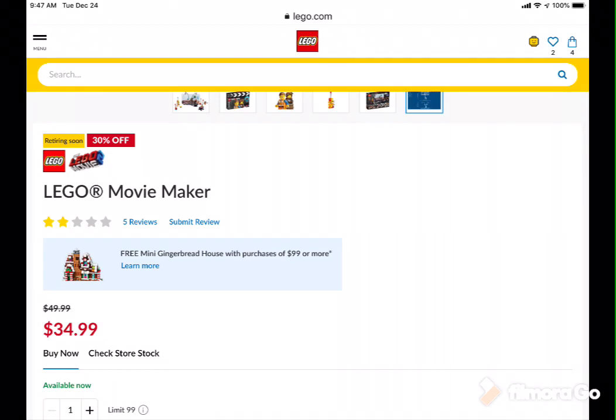This is the Lego Movie 2 Maker Set, and this is on Lego Movie and on Lego.com. It's $33, and it's retiring soon.